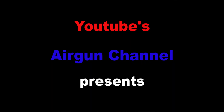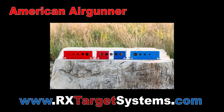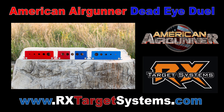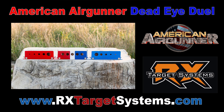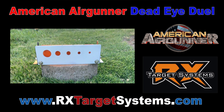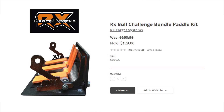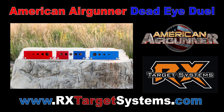Alright boys and girls, thanks for clicking on my video. Today we're going to be checking out RX Target Systems American Air Gunner Deadeye Dual Target. It's basically a combination of the Steel Bull Challenge Series Target in the middle, and then on each side you have an RX Bull Challenge Target going from left to right. You can actually flip your faceplate around anytime you want. You can get it from rxtargetsystems.com.